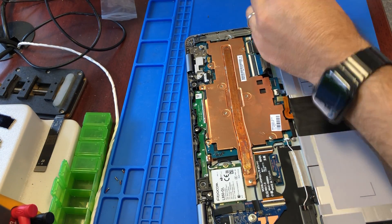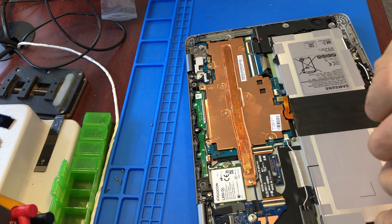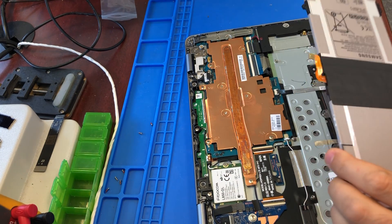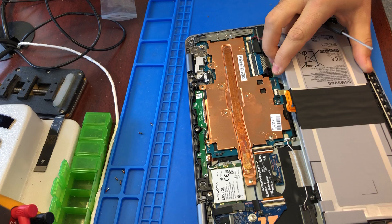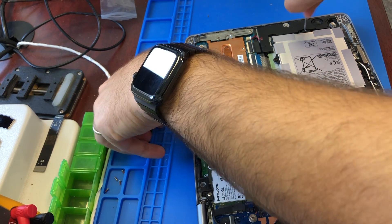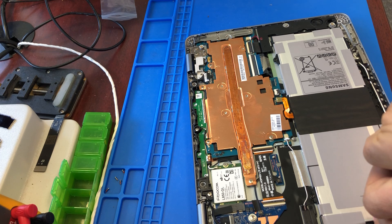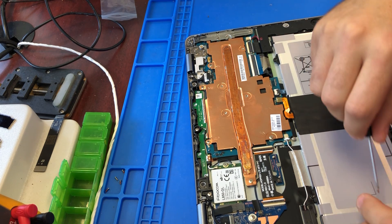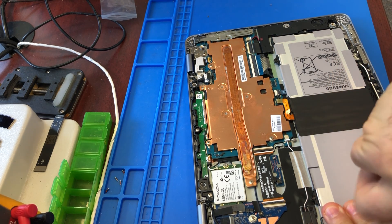I already have a replacement battery for it. Just remove these two screws. This is the old battery — looks perfectly fine, no signs of damage or anything. With the new battery in place — it's not brand new, it's an original pre-owned battery. I always prefer original pre-owned over new aftermarket, because new aftermarket most of the time is junk.